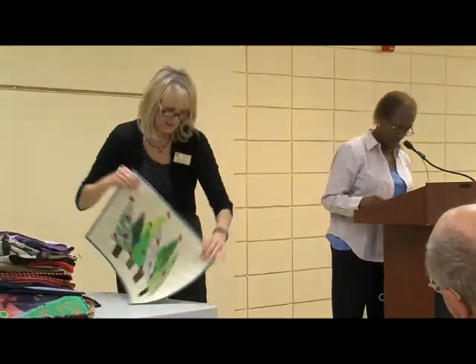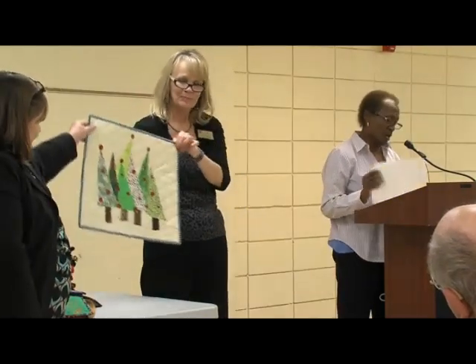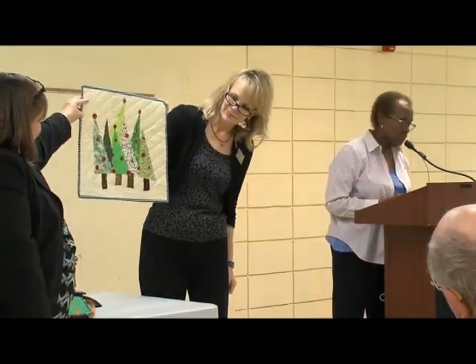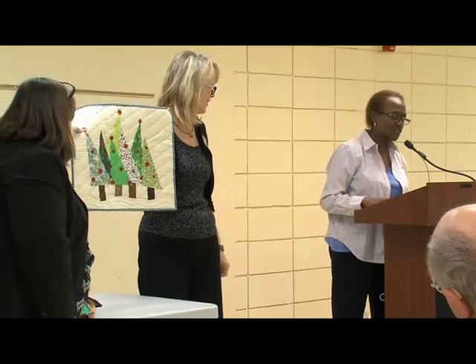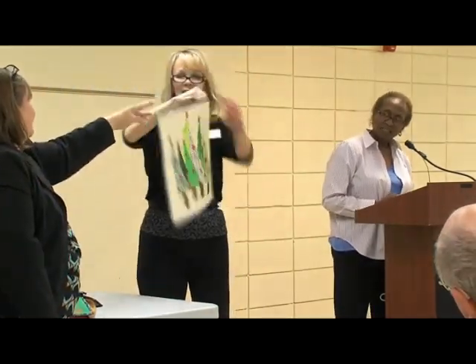This is Happy Trees, and it's a mini wall hanger. I just recently finished that one last year.